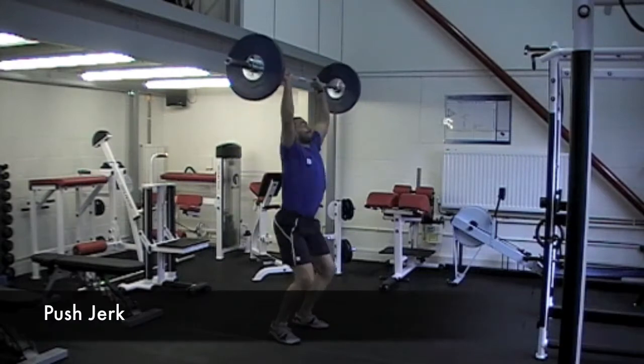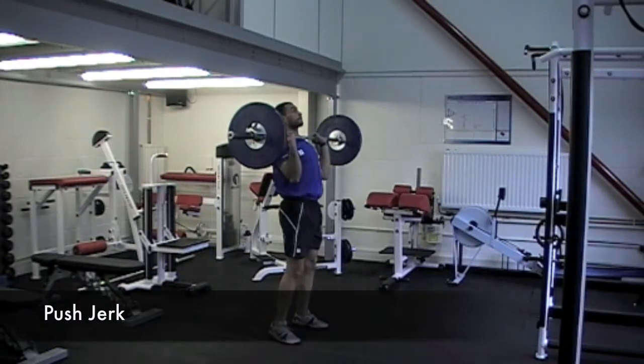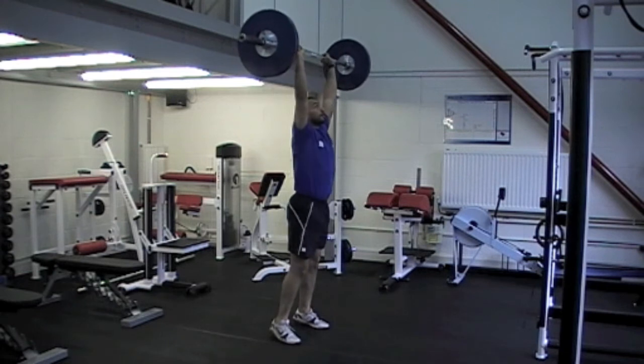It's important to know this isn't just a shoulder press — it's an all over body movement. Use the hips to drive the bar and then dip again under as you press it above your head.